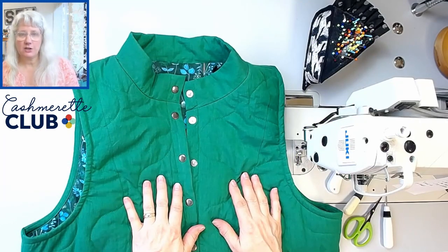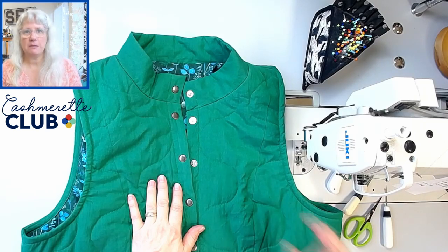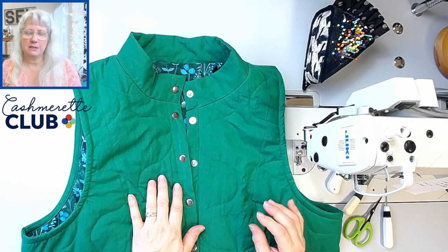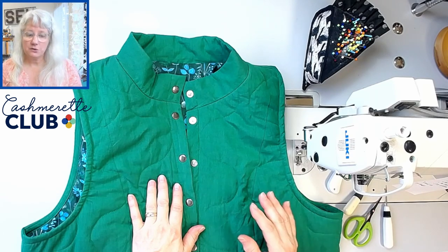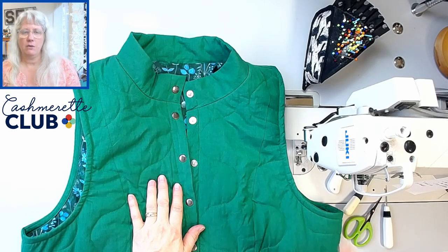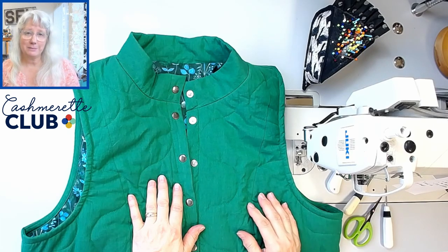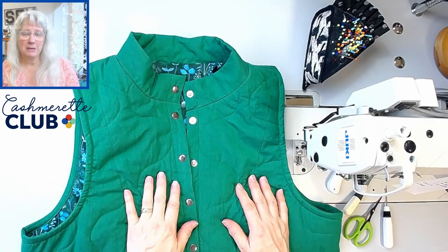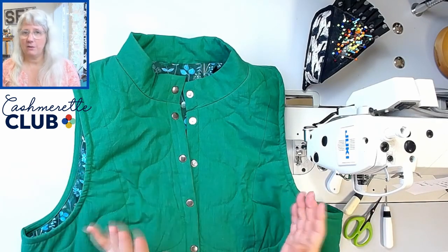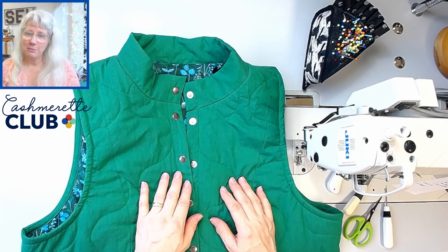I'm going to walk you step by step on how to sew the Mercat Puffer Vest. If at any time you want to find a particular step, look in the description for timestamps and one will be listed — you can jump right to that step. There are also chapters at the bottom of the video you can hover over to find and skip to any step. You can also change the speed using the speed control settings and enable closed captions or subtitles if that helps.